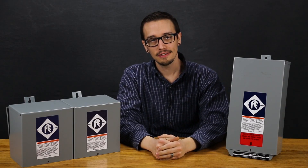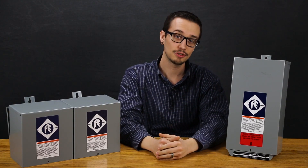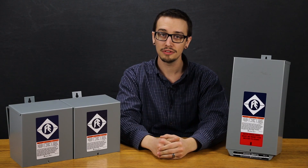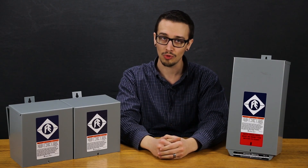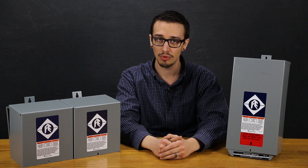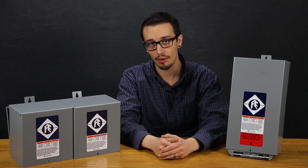Hi, Chris with RC Wurst here. Today we're going to take a look at the Franklin Electric Standard and Deluxe control boxes. These boxes are designed and optimized specifically for use with Franklin Electric 230 volt three wire single phase motors rated from one horsepower on up to 15 horsepower.